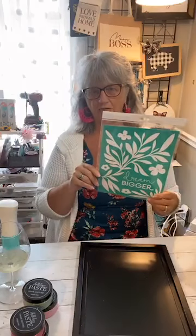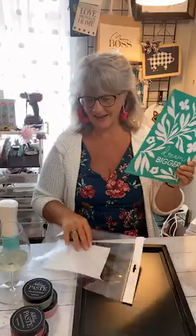What that means is that we have transfers where, if you purchase them, two dollars for every purchase goes to Watts of Love - the charity that Chalk Couture has partnered with to bring light to people who need it the most. It goes to a good cause, and they're all lovely, inspirational transfers. I thought this was a good one to do on this Sunday because we all have goals and things we're working towards.